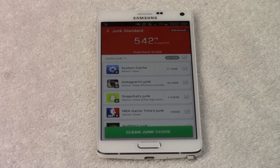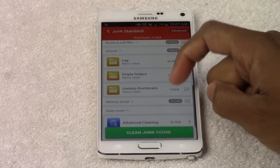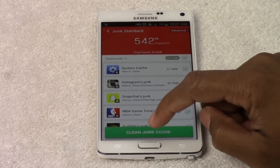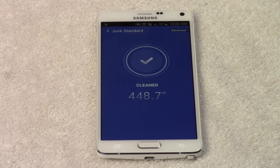So it's pretty quick. It just found half a gig of stuff that's just extra junk I don't even need. All I do is hit Clean Junk and just that fast you're going to recover that extra gig or half a gig of storage.